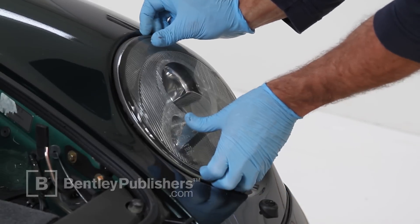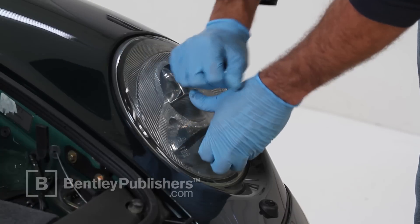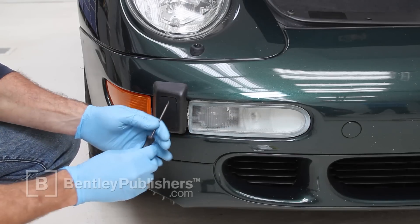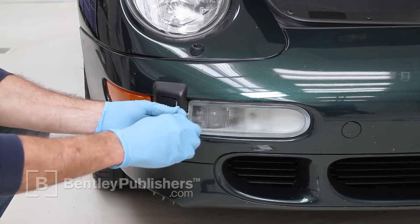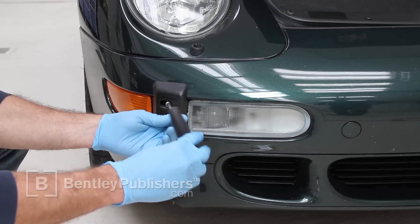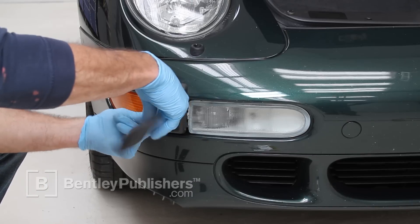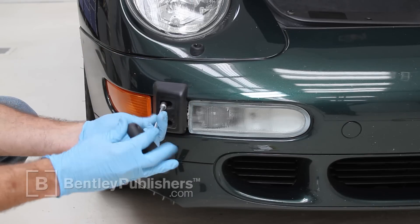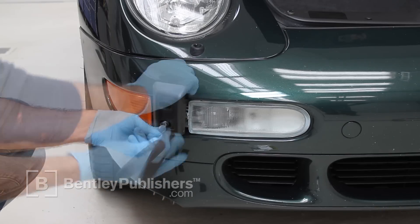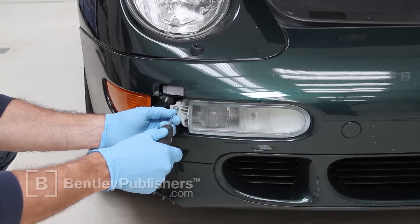Reinstall the headlight and secure it in place using the locking lever. Now let's change out the parking light bulbs. Using a pick, pry the concealing cover from the bumperette. Remove the two retaining nuts using a 10mm nut driver or socket wrench and remove the bumperette from the bumper. Next, remove the parking light retaining screw.